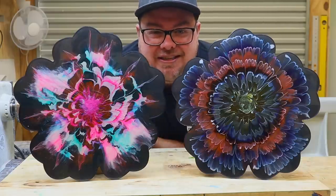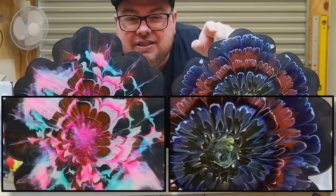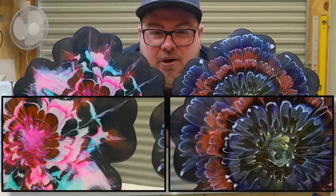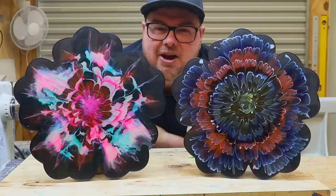Well guys, what do you think? Do you like them? I really like this one for the colors, and I like this one for the technique. If only I could blend them both together I think I'd have the perfect pour. If you guys have any suggestions as to what inks might work, please let me know.